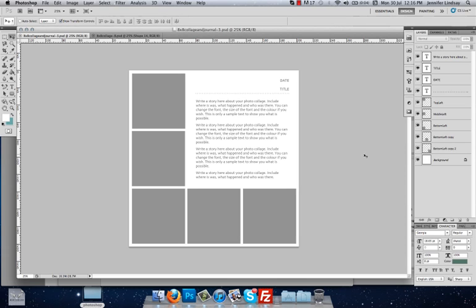Hi everyone, welcome to the second Photoshop tutorial for Lovely Living. Today I am going to show you another photo collage tutorial for an 8x8 collage, but this time it's also going to have some journaling in it as well. This is great for project life, scrapbooking, or any sort of memory keeping, or you can even print these up and send them to grandparents or aunts and uncles with photos of the kids or the family as a really nice keepsake.